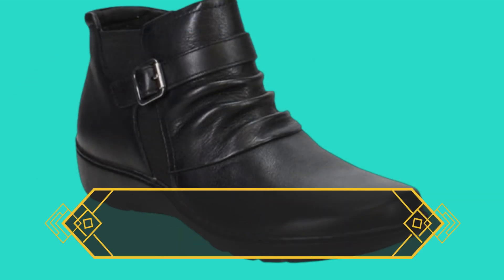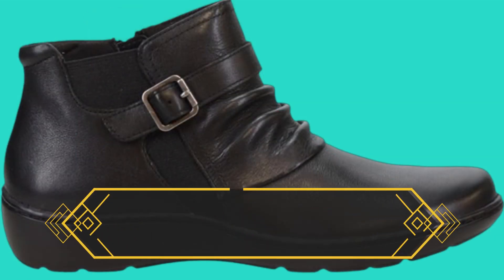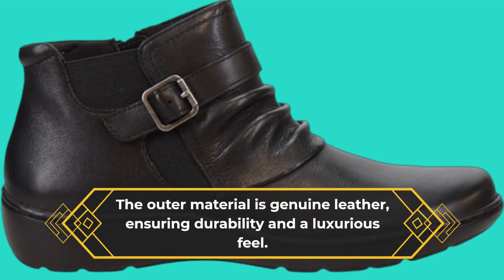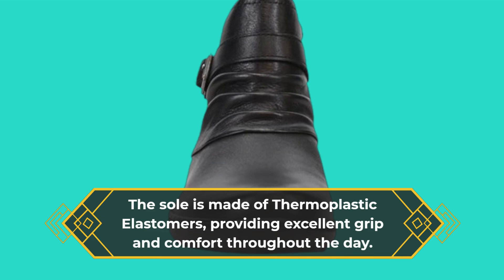The heel stands at a comfortable 1.75 inches, perfect for everyday wear without sacrificing style. The outer material is genuine leather, ensuring durability and a luxurious feel. The sole is made of thermoplastic elastomers, providing excellent grip and comfort throughout the day.